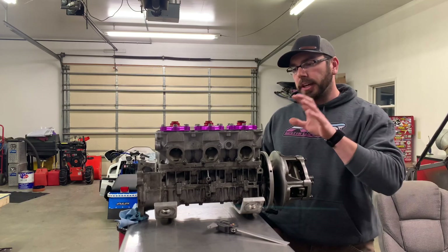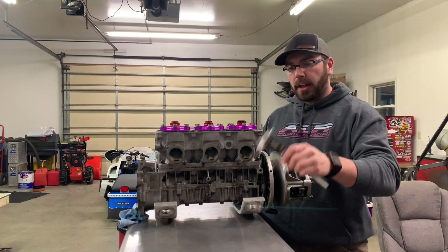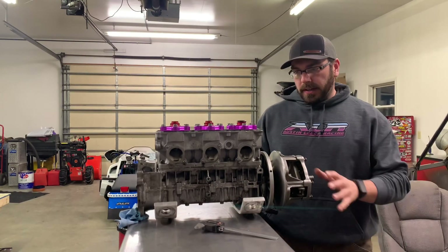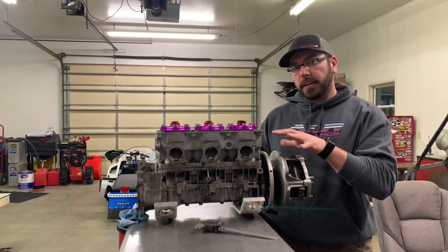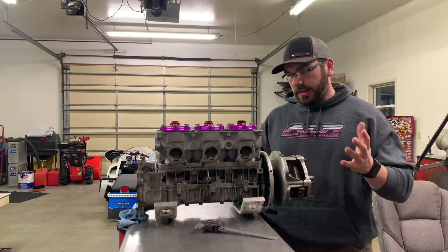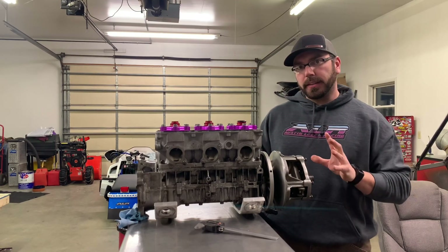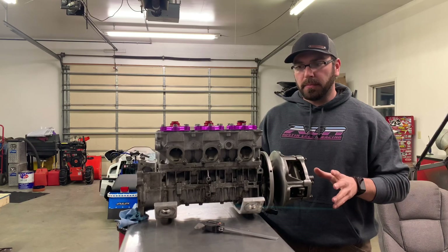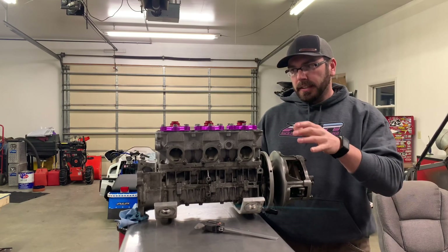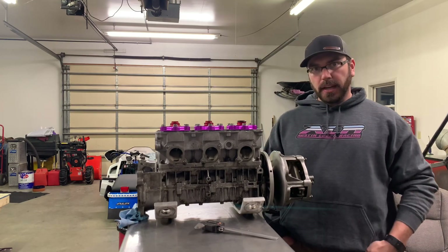So if you want to check the phase of your crank, it's very easy. You just need a set of calipers — doesn't have to be digital like these. Your motor doesn't have to be out of the sled, but it's easier for demonstration purposes. I've slipped a clutch on here so I can spin the crank as I need, and I'll try to set the camera up so you guys can see what I'm doing.